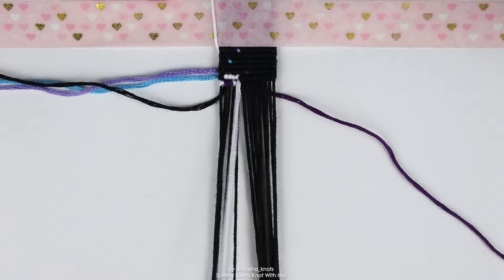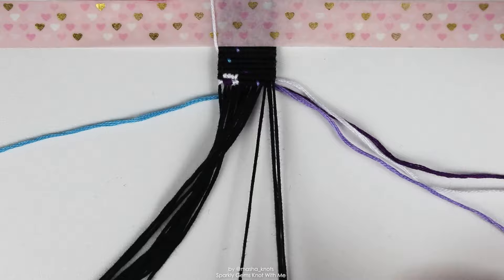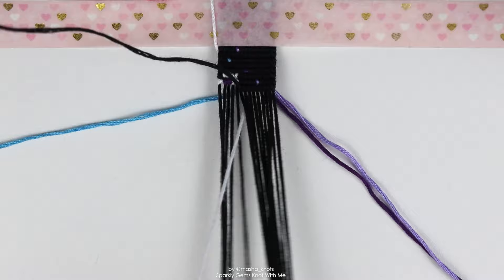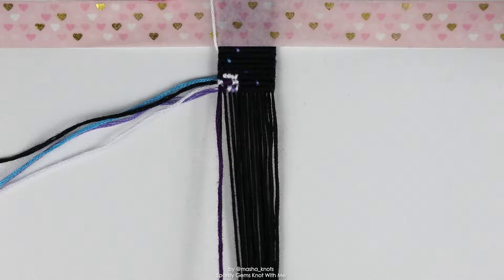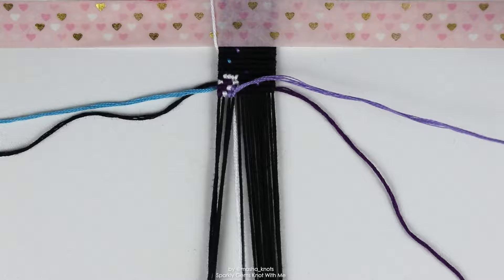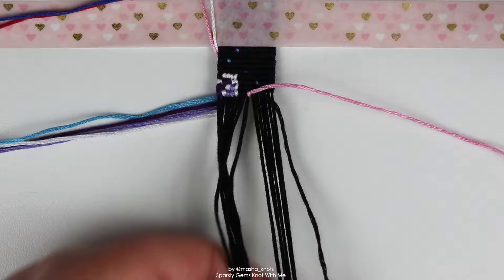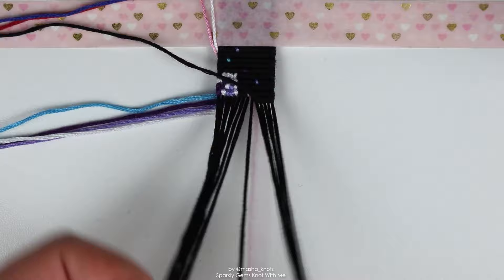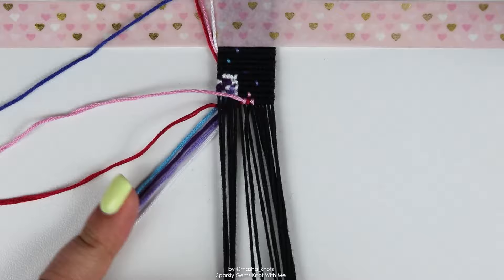It was actually difficult picking out the colors for this one. I picked them out in one of my latest vlogs — I like to start bracelets with you in vlogs occasionally, and this was one of them. It was quite difficult to pick the colors because there are multiple shades of the same color: two purples, two blues, and two pinks. You want them to be different enough to stand out, but similar enough that you can tell it's a shade of that color. I find this kind of color choice quite challenging generally, but I think it worked really well here.